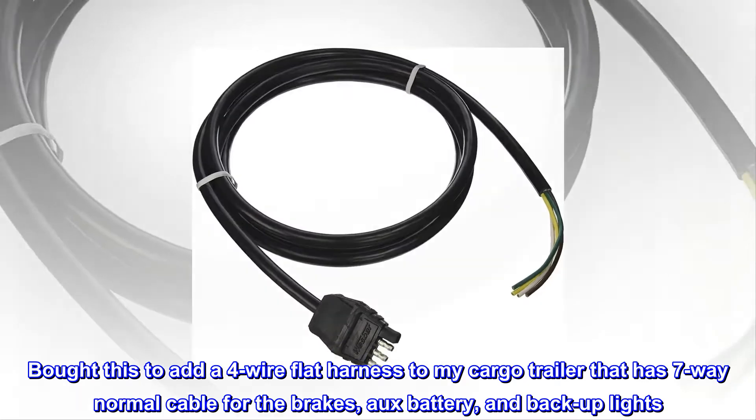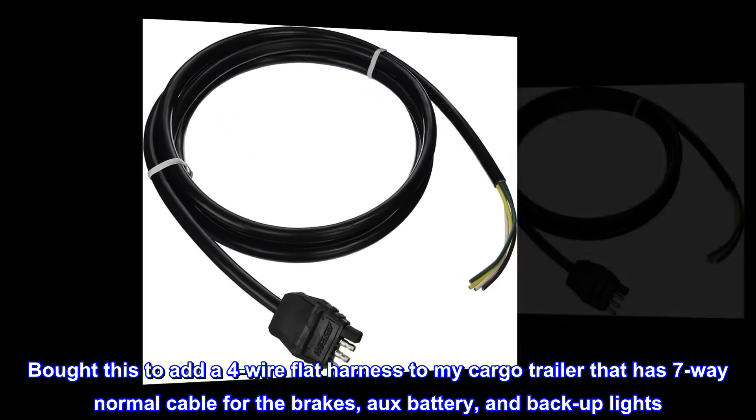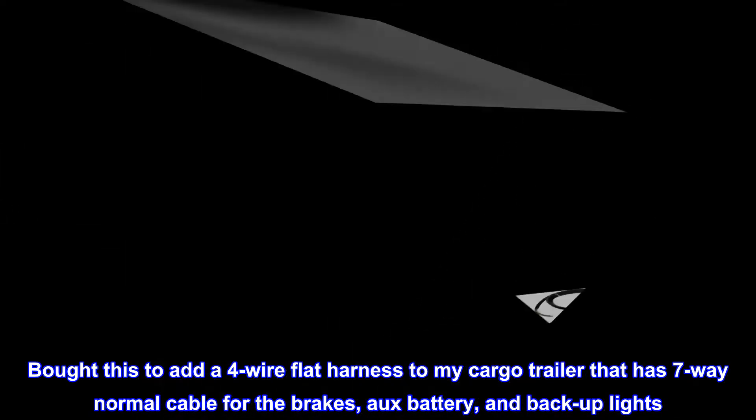Bought this to add a 4-wire flat harness to my cargo trailer that has a 7-way normal cable for the brakes, battery, and backup lights.